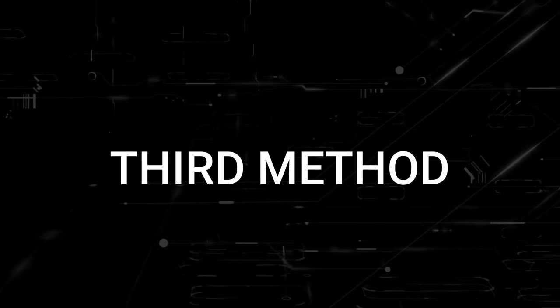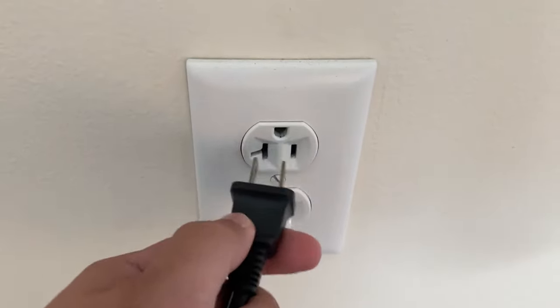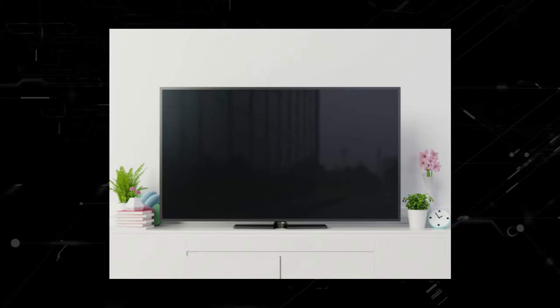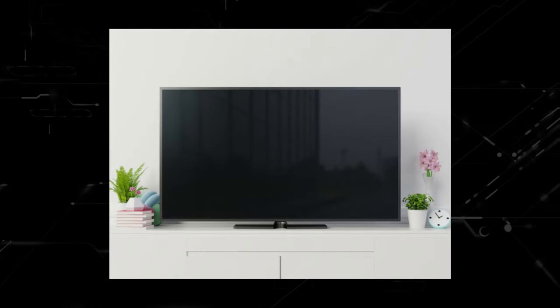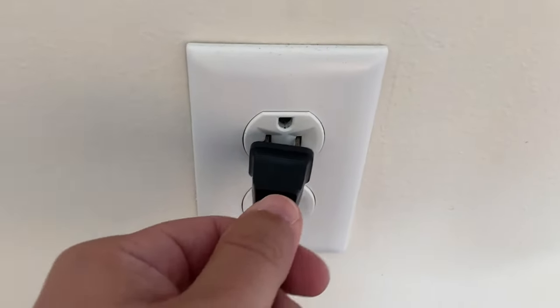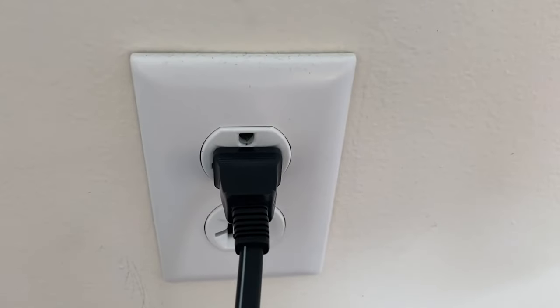If that doesn't work, the next method is to unplug your TV again and then hold in the power button on the TV for 30 seconds. This is a hard reset of your TV and it'll completely drain any power that is in your device. Then plug in the TV again and try turning it on. If it works, great — if not, let's move on.